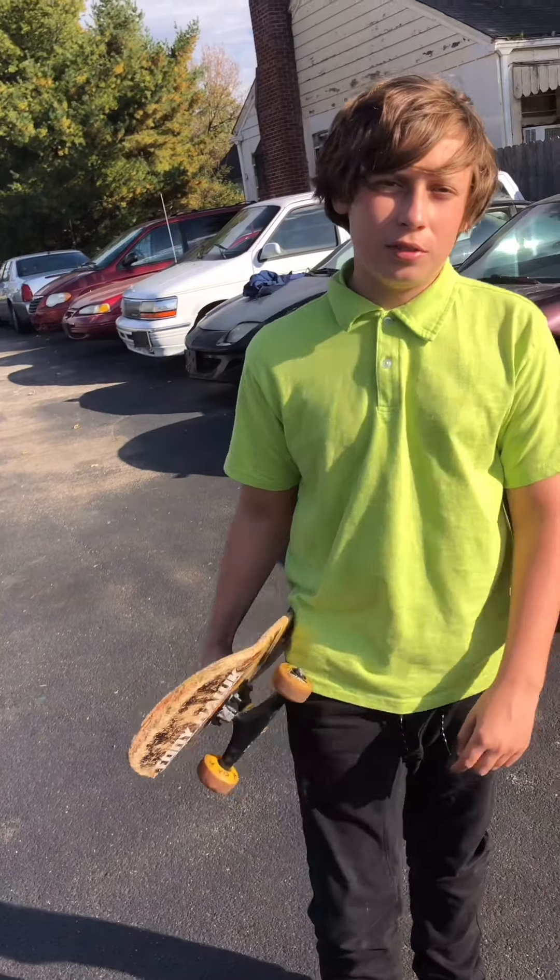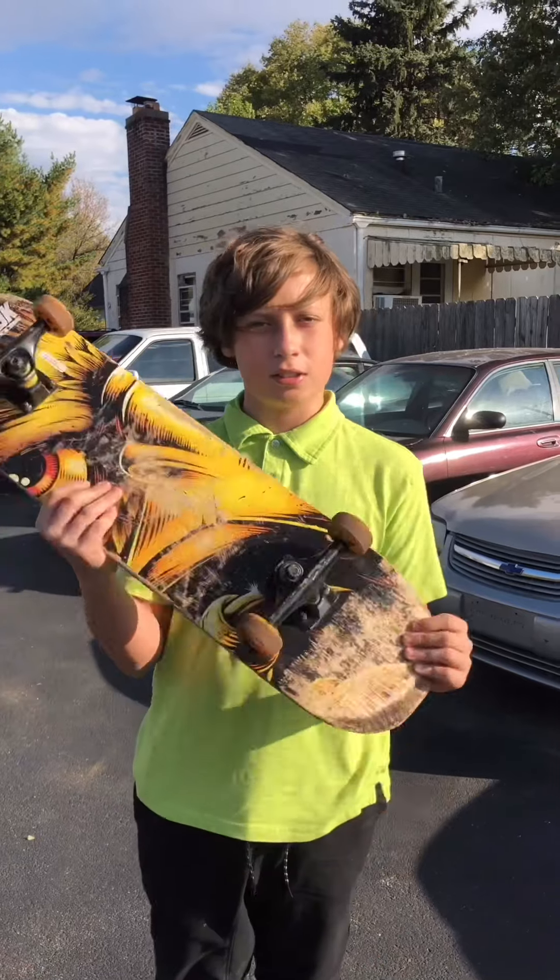Alright guys, welcome to a new video. We're going to be switching things up today. You saw our last video on how to do a bunny hop on a scooter, and today I'm going to show you how to do an ollie on a skateboard.